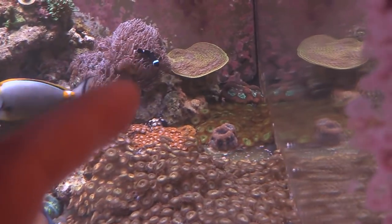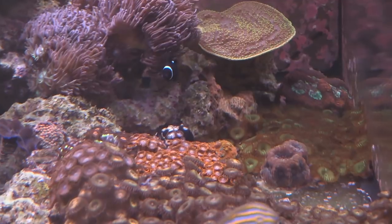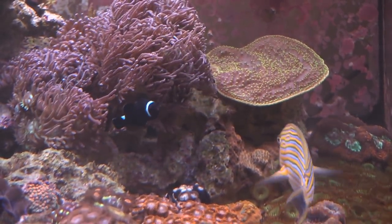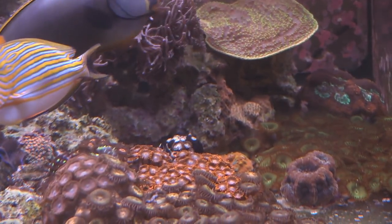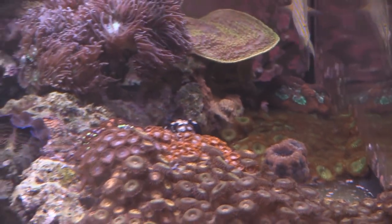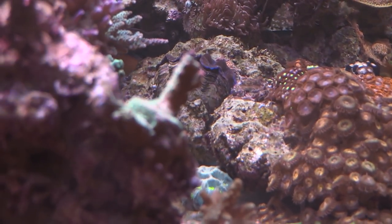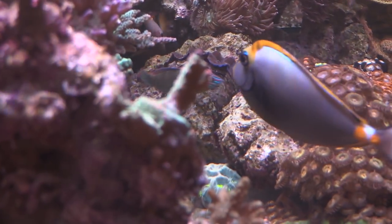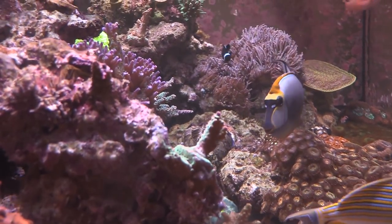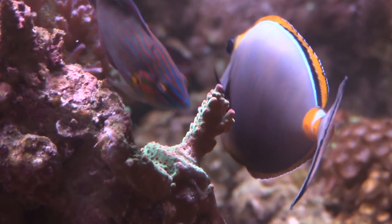I bet this tank would look awesome under the blues, especially those big chalices and the SPS. In the front you can see those evil palys — the gold palys — they're all over the place. They're ugly, but Matt felt bad ripping them out. I ripped all mine out. His blondie has those streamers and the SPS looks awesome even just under the daylights, not even the blues.